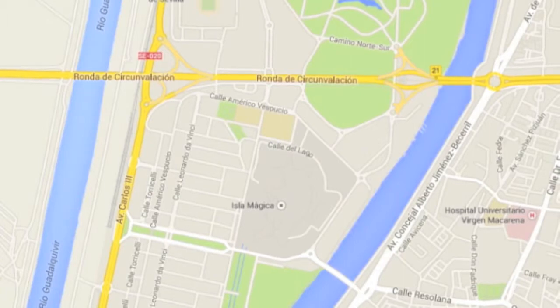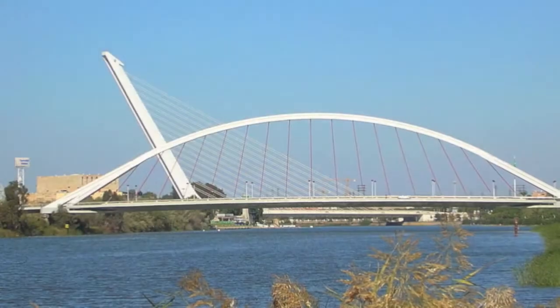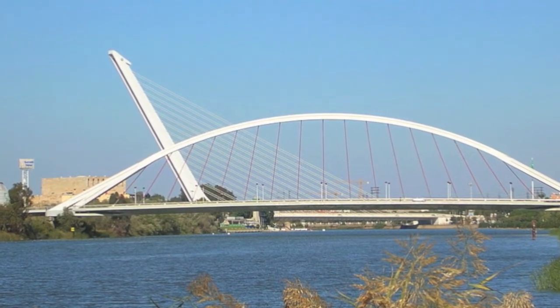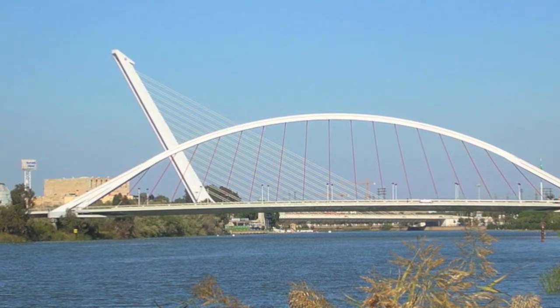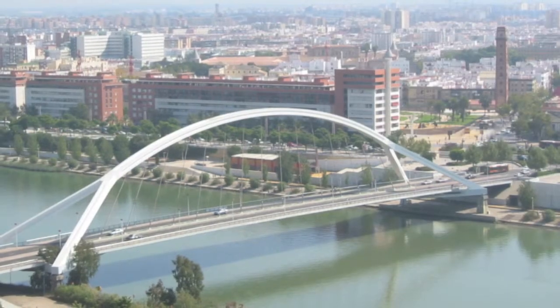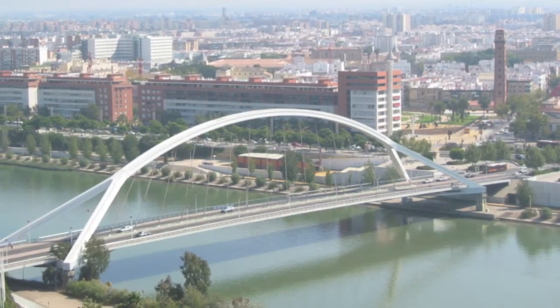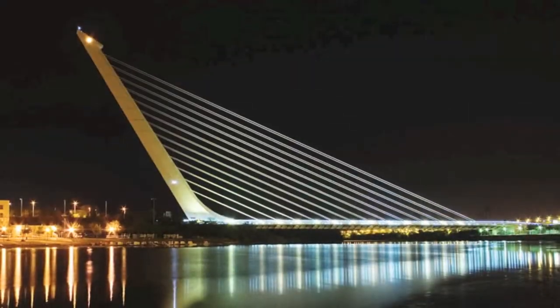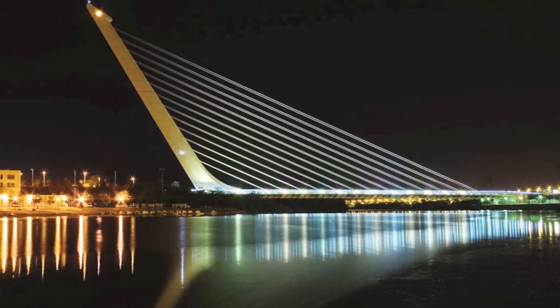During the planning of the expo, Cartuja Island was chosen because it is the historic site for the Carthusian Monastery, where Columbus lived while preparing for his voyage to America. Officials held a bridge competition after realizing that several new bridges would need to be constructed in order to connect the mainland to the island. Two of these bridges were the Barqueta Bridge, designed by Juan J. Arenas and Marcos J. Pantaleon, and the Alamillo Bridge, designed by Santiago Calatrava.